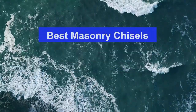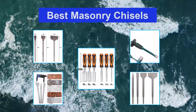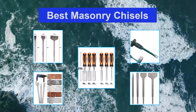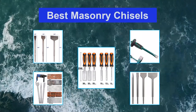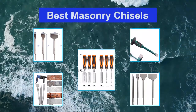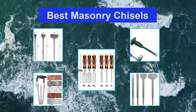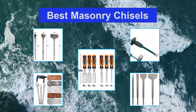Top 5 best masonry chisels. A masonry chisel is utilized to clear mortar from brickwork, cut solid chunks separated, and as a guide in demolition. They have sharp edge heads whose design is to wedge into and break apart materials. Our selections give options that meet an assortment of requirements, for example, power, comfort, and adaptability.